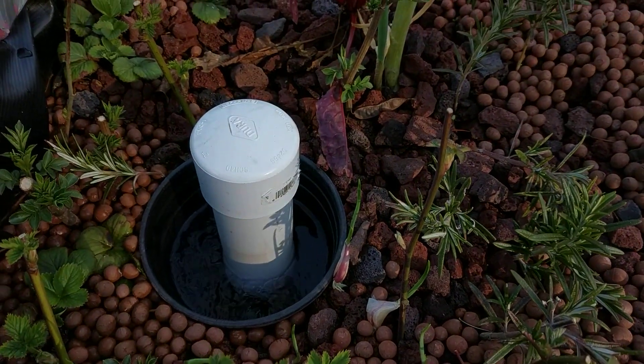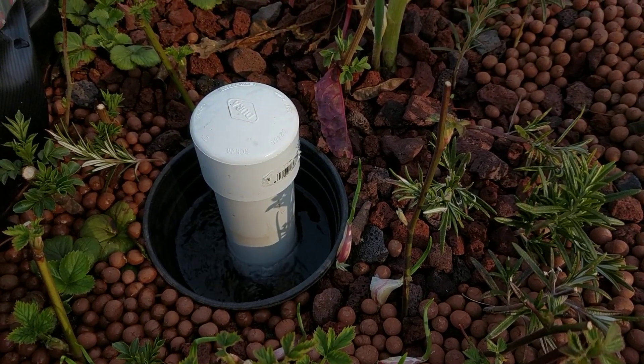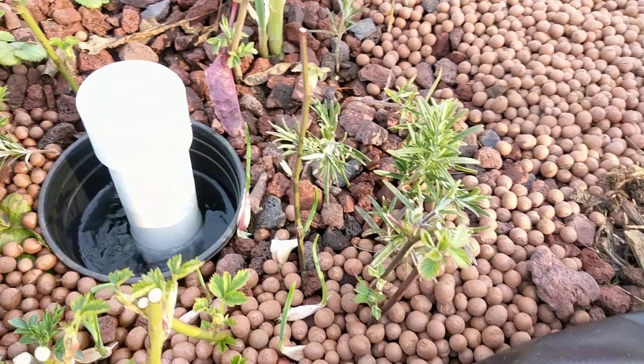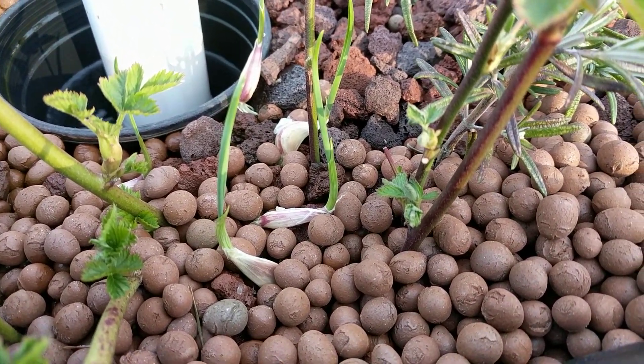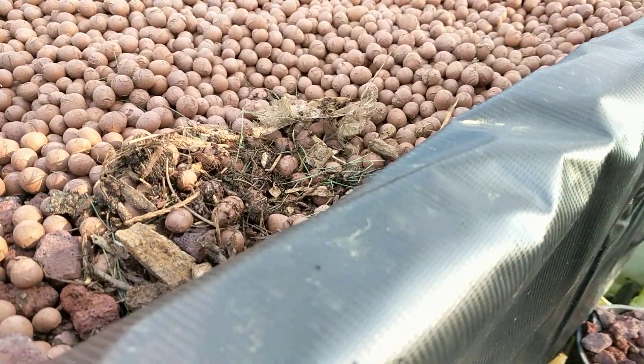And this is holding up pretty well. The bell siphon — no issues really. You can see the garlic up close. I put some compost worms in here.